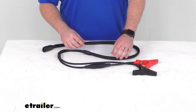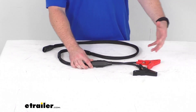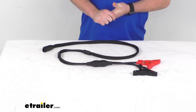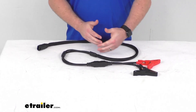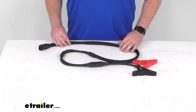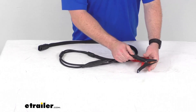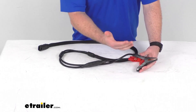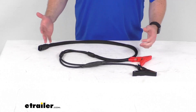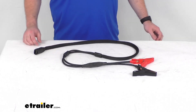It's got the built-in 60-amp ANL fuse that's going to protect your electronics from surges and dangerous over-voltages or overloads, and it's going to have the five and a half foot length — the same as the original. So if you are looking to replace lost or damaged battery clamps, this is going to be the direct replacement from NOCO, so you're not going to have to worry about compatibility issues or anything like that. This is going to do a great job for you.